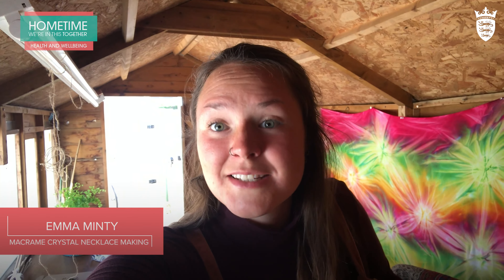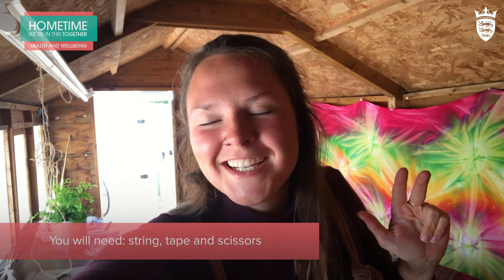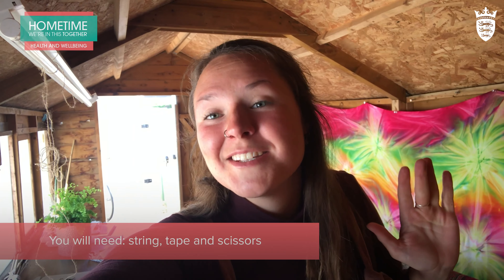Hola! Today we're going to make a macrame necklace holder. I've got a crystal here which I'm going to re-wrap. So you need something to wrap, you need some string, a spare pair of hands helps but it's not necessary, and some tape and some scissors.